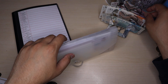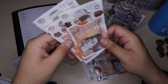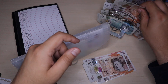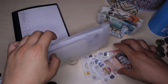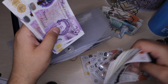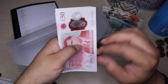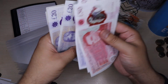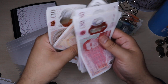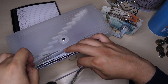Moving on to my next binder. The first one I'm going to stuff with £50 is bills. After adding the notes and counting up, I now have £410 in bills. That is really good, so I'll pop that into bills.